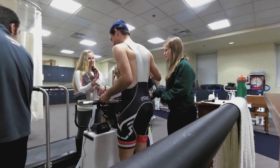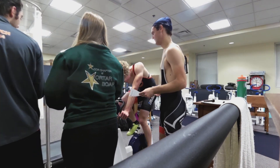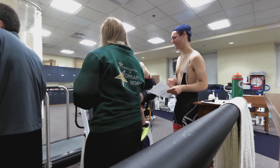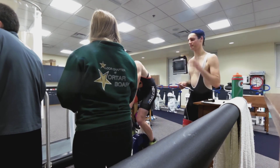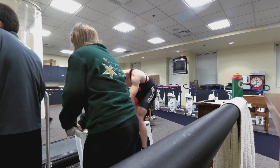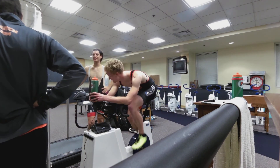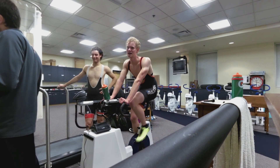Keep pedaling. Keep pedaling — good job, dude. Keep pedaling. Great job, Adam! Do you want your water bottle? Nice work. Great job. Amazingly, 59.5 — is that the same as what I have? Basically yeah. Nice. You guys have very similar values. That's awesome.